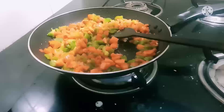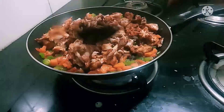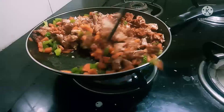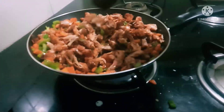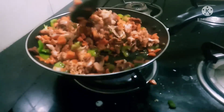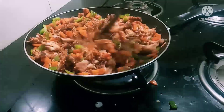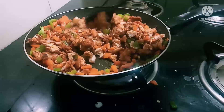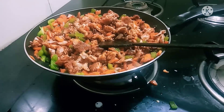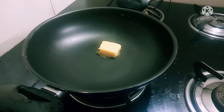I will use chicken for cooking. I will fry the chicken in a bowl, then mix it well. I will mix the chicken and vegetables together.